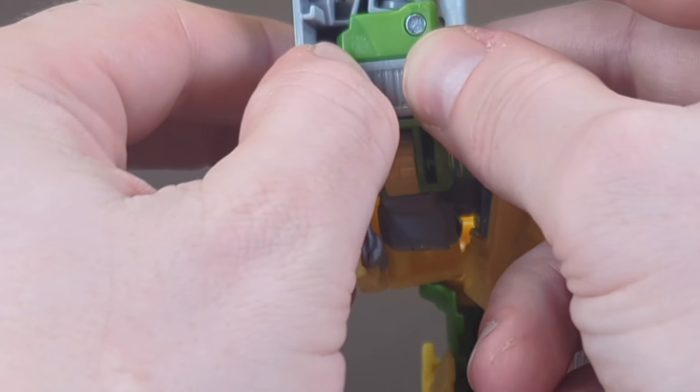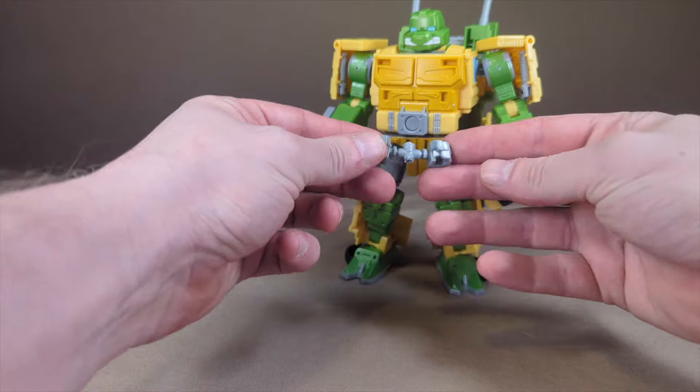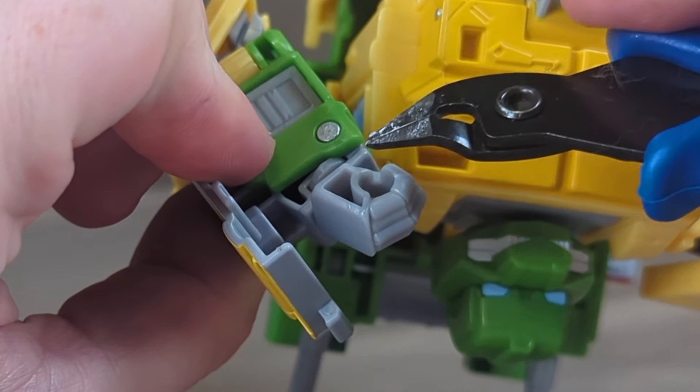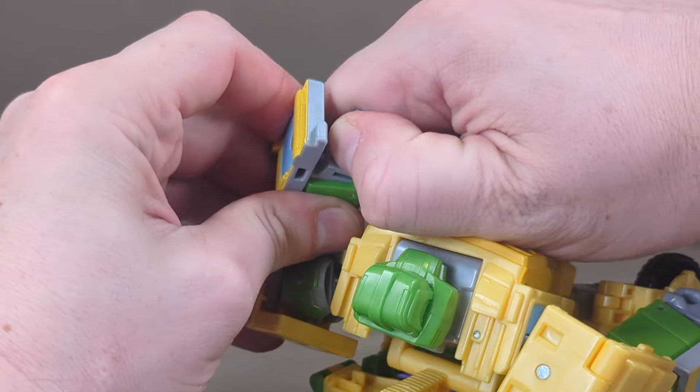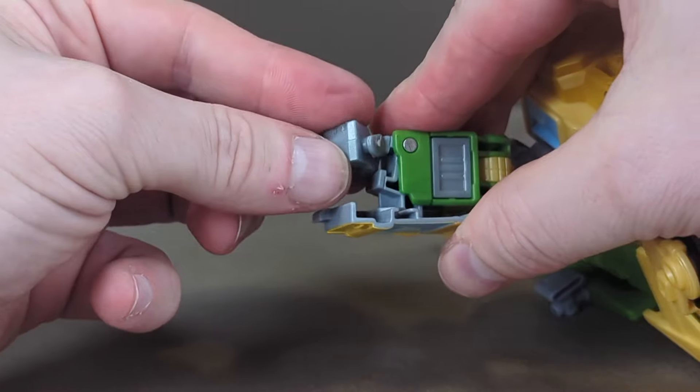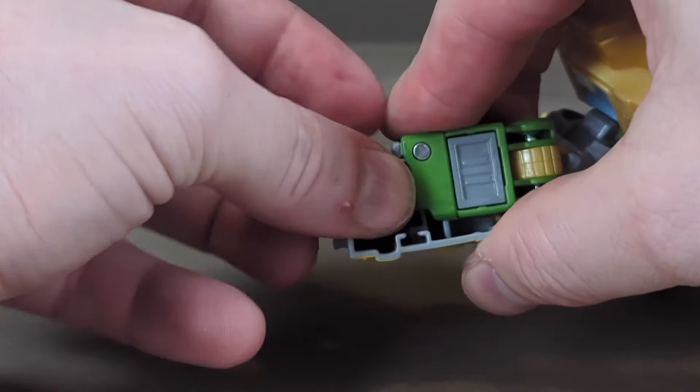The old hands will need a bit of force to get off. You can see how there's a clearance issue along the inner forearm hinge — use enough leverage though and they'll come right out. The new fists have a cutout to avoid this problem, so just line that up where you need the clearance and slide into place.